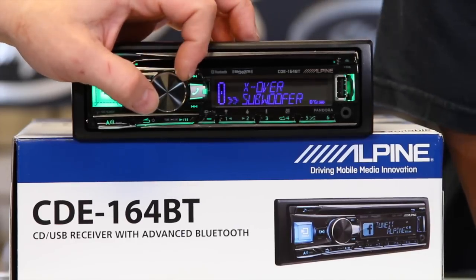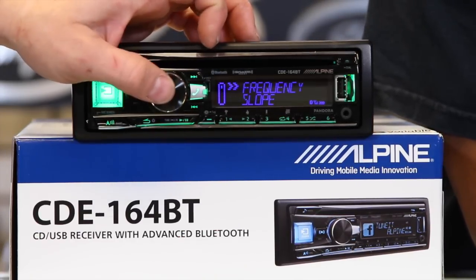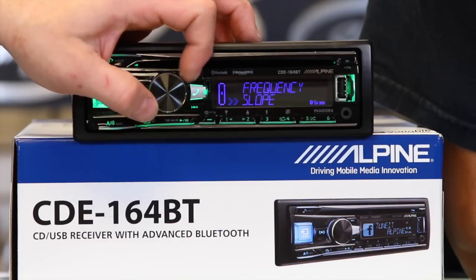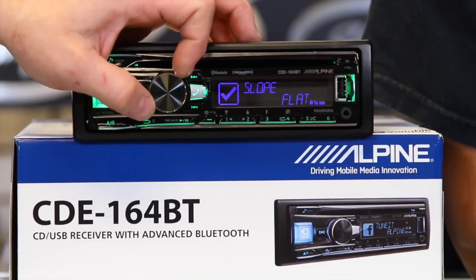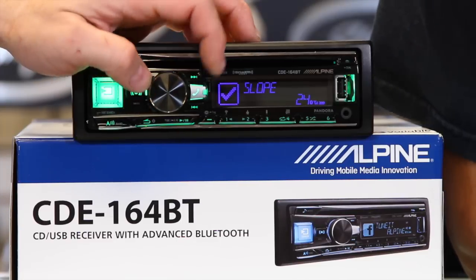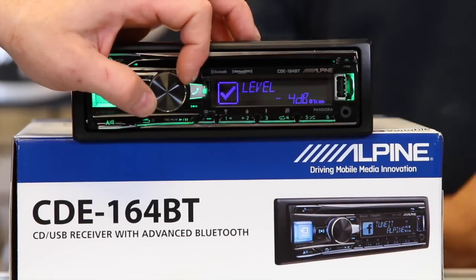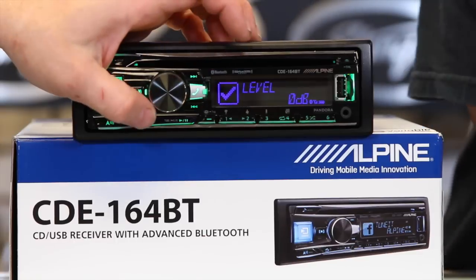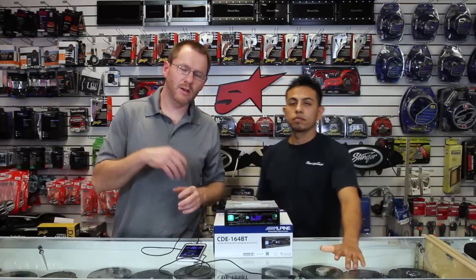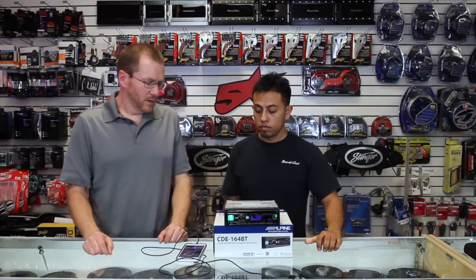Here's the crossover — front and rear. You'll have a frequency adjustment you can choose from. You have the slope, which you can do 6, 12, 18, or 24 dB per octave. Over here you have level — negative level — so you can turn that channel down if you need to, and you'll have all those features with the network mode. Pretty awesome.